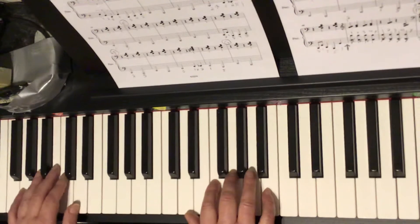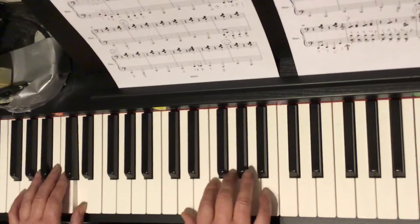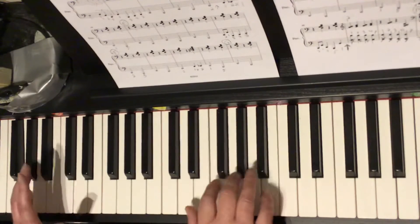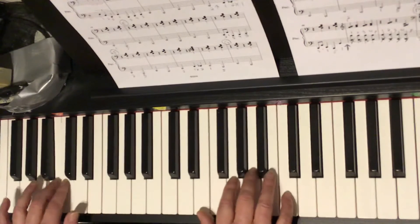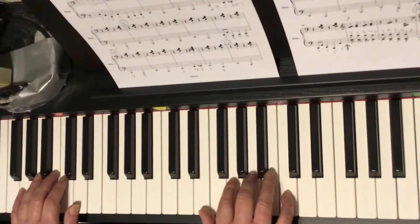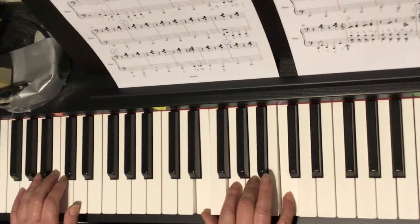So circle E. A one, a two, a ready go. One, a two, a three, a four. And one and two and three and four. And look ahead because here it comes. One and two and three and four. And that takes us into circle F. So let's do circle E again. Notice the top chord — the top note in the chord is B. And then in the fourth bar, it shifts up by one key, going from this chord to this chord.